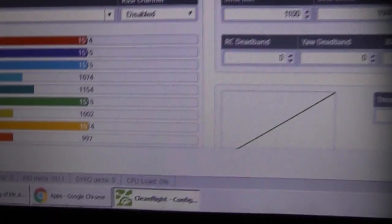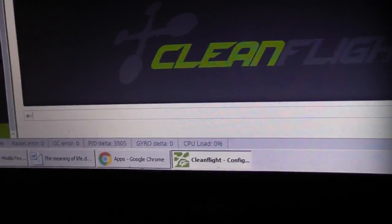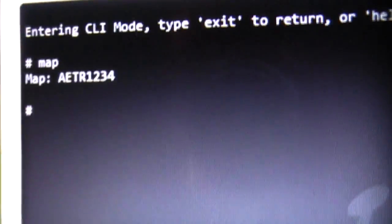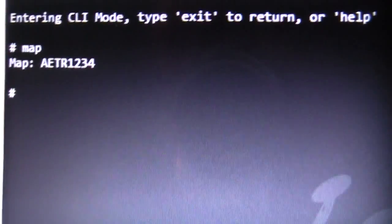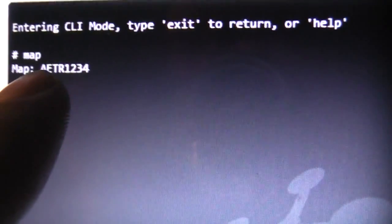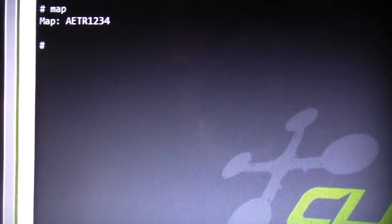When I first bound, these were all on the wrong channels, so you might actually have to go into the command line interface and remap the channels, and it's really simple to do. Basically, you're just going to type map AETR1234 — that's aileron, elevator, throttle, rudder, 1234. So that's how I mapped the channels out.